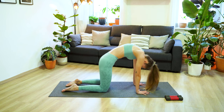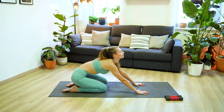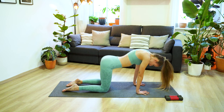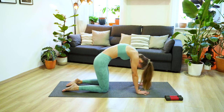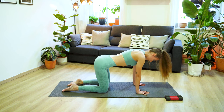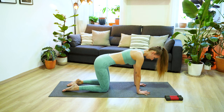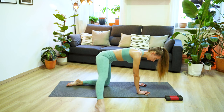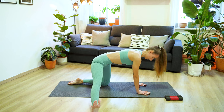Feel free to close the eyes here and just do what feels best to you and your body today. Let's do one more deep inhale and exhale, come back to neutral. Draw the navel up to the spine, hands are underneath the shoulders and knees underneath the hips. From here extend your right leg out to the side, right foot in line with the left knee and turn your toes to face the ceiling.